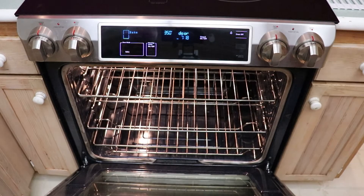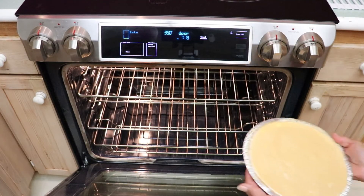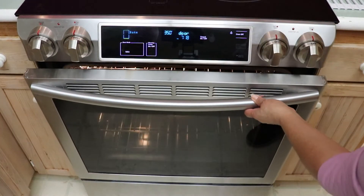Bake at 350 degrees Fahrenheit or 176 degrees Celsius for 35 to 40 minutes, or until the center is almost set.